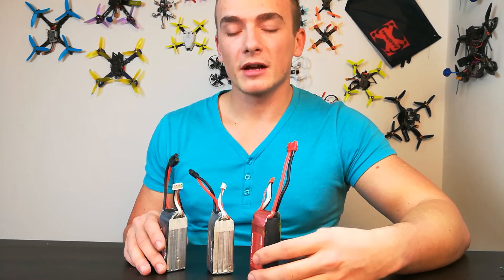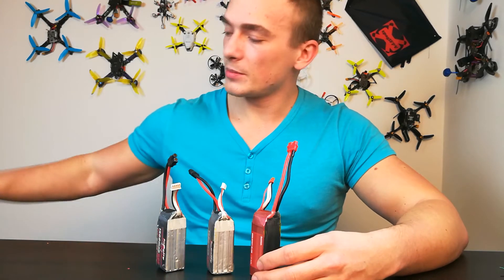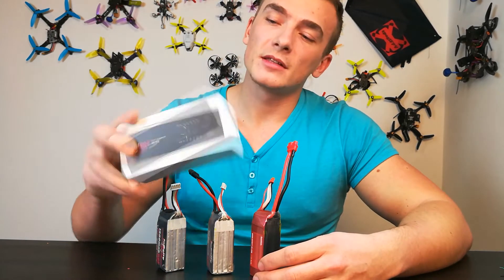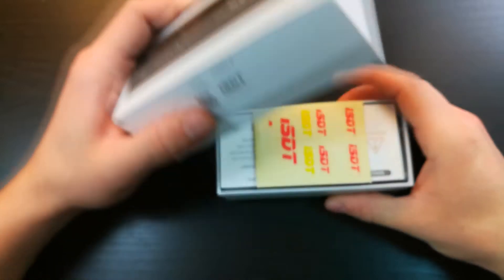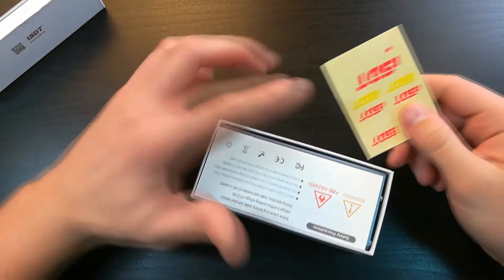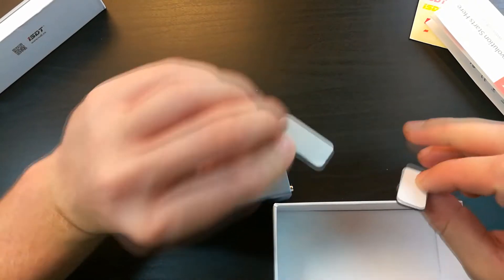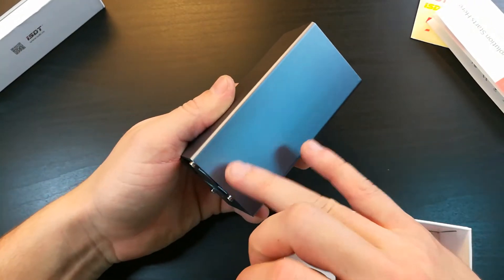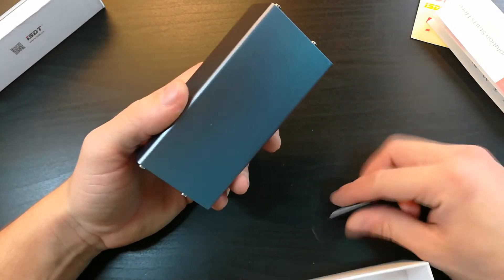That's not good for their capacity, so I decided to buy this product from ISDT — it's a discharger and we will take a look at it. The unboxing will be really fast because there is not much to see: the stickers from ISDT, the manual, and the discharger with rubber stickers. You should mount these on the bottom side so it won't make any sound on the table.